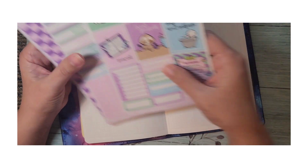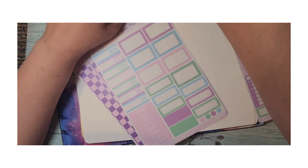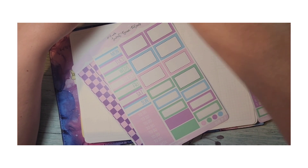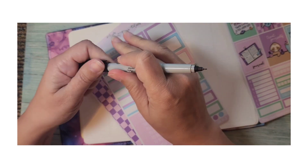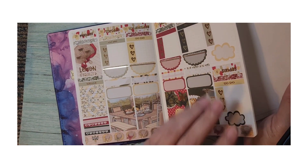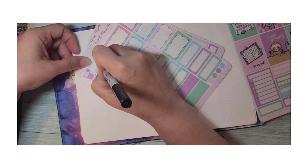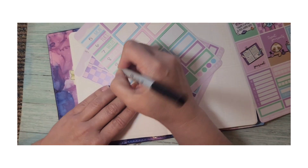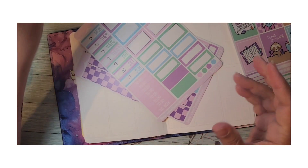I need to write in my dates and I need a permanent marker because this is vinyl paper like Sweet Kauai design. Here is my marker. I think I said the fifth — yes, the fifth. So we've got five, six, seven, eight, nine, ten, eleven. We've got that down.